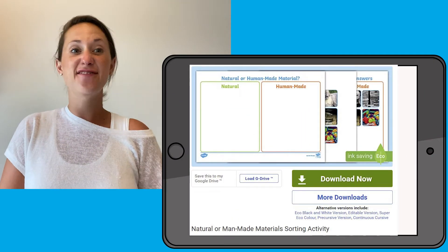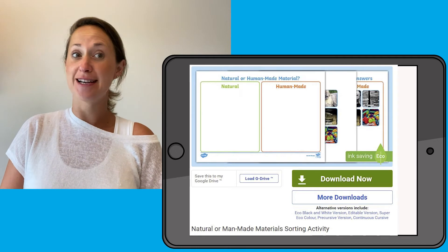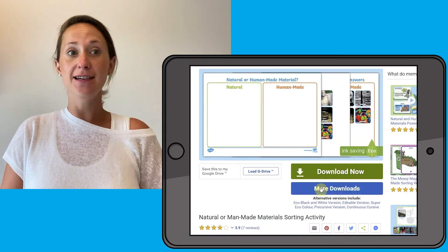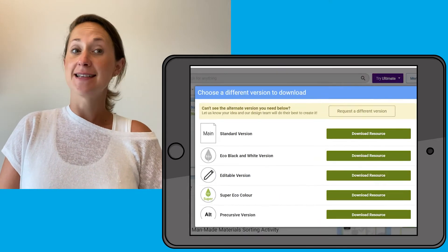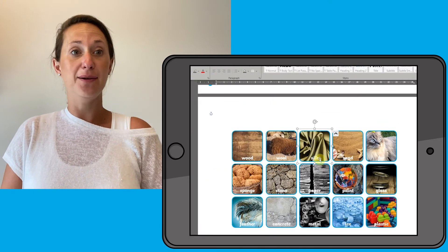This resource is fantastic to use as a starter activity or to consolidate learning at the end of a topic. It can be downloaded as an editable version or a black and white version.